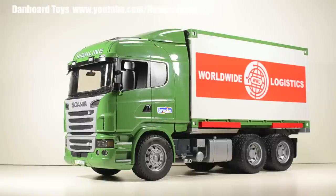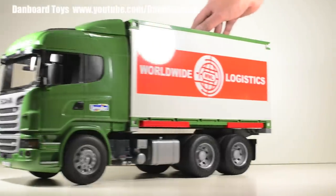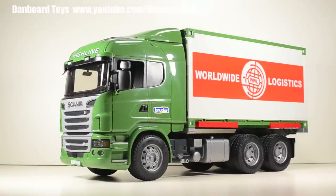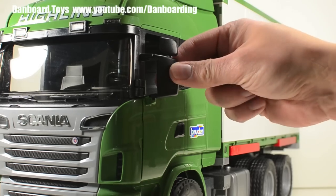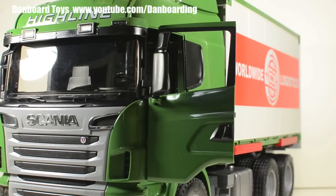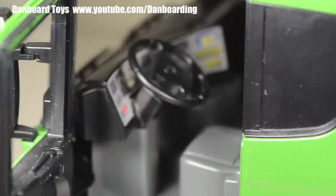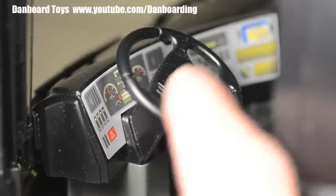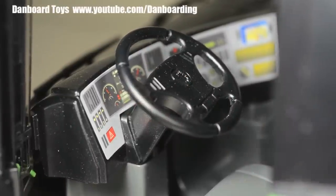Now let's look at the functioning parts of the truck. The hard plastic wheels allow the truck to roll smoothly forward and back. The side mirrors can be folded and the driver side and passenger side doors can be opened, revealing a nicely detailed cab interior. The steering wheel can be rotated but it does not have actual steering function.